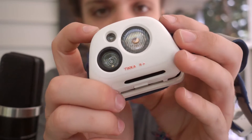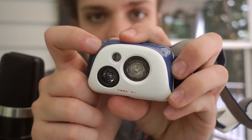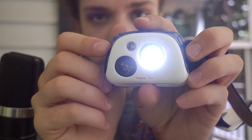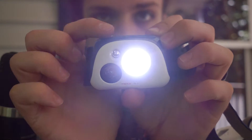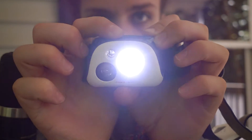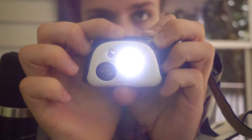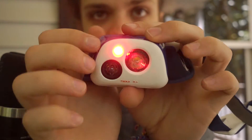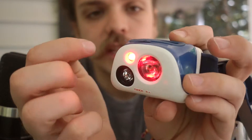It's got two buttons — one right here is the power and the one on the side changes modes. When you turn it on it's in the mode that dims itself as you look up and down, then it switches to a solid beam. If you want it brighter, hit the power button once, then again to go back to normal. Tap it twice and that'll light up everything.